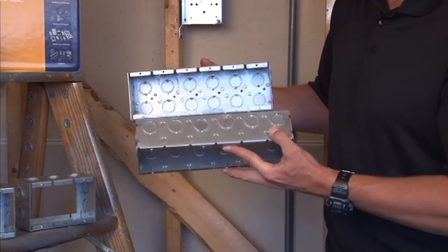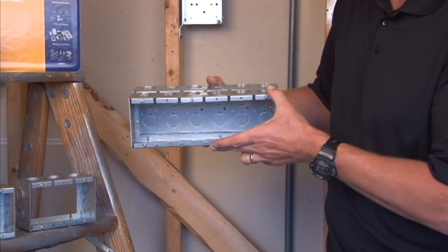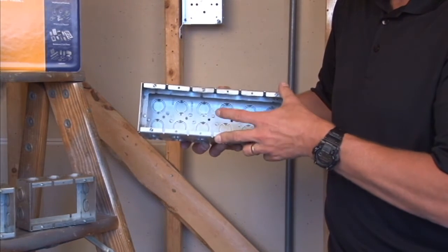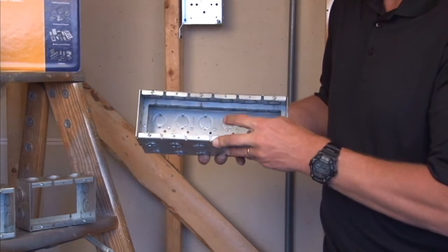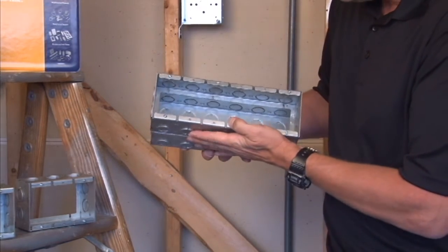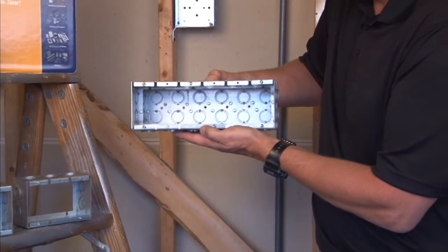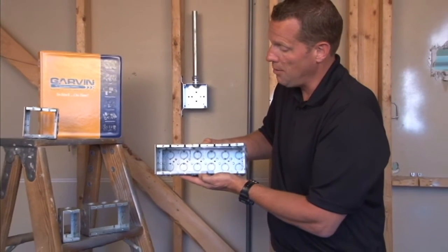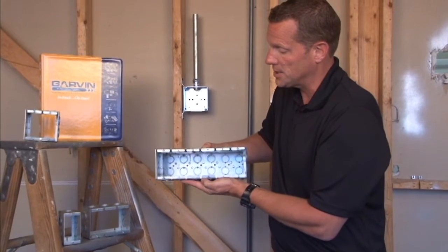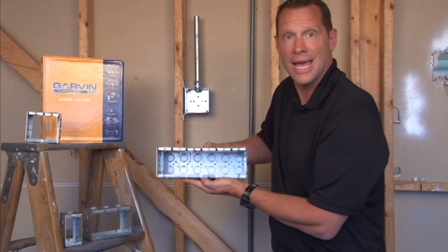You simply line up the extension ring directly over the mating size box, remove the screws in the front of the device holes, and screw them into the slot in the bottom of the box to attach the extension ring directly over the box. You now have added wire capacity and the ability to surface mount additional conduit runs and add devices.